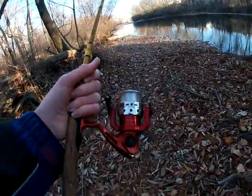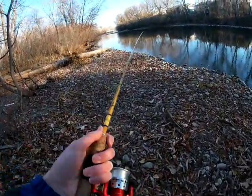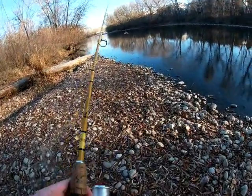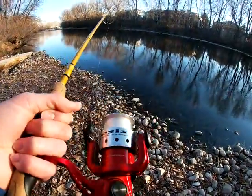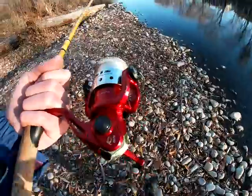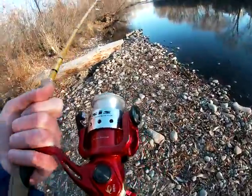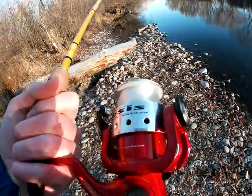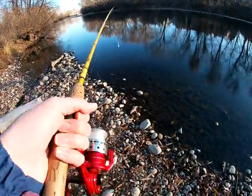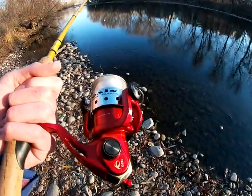Alright guys, you'll notice that my spinning setup is a little different than it has been in recent videos. I've still got the 6-foot 6 medium action Eagle Claw rod, but instead of my Ugly Stick GX2 reel I have this red Sebco Genesis reel. You guys have never seen this reel before, but between me and my dad this reel has a lot of history. My dad bought it six years ago when he first got into fishing with me. He did some fishing when he was a kid but took a hiatus, and when I turned nine and wanted to learn how to fish he went out and bought the Sebco Genesis combo which included this reel.